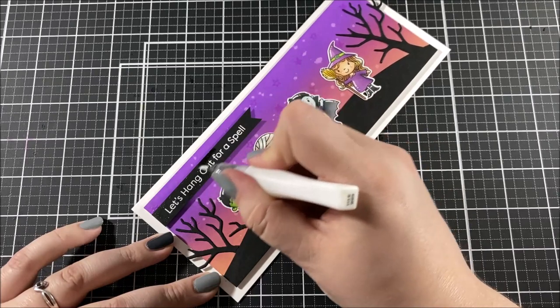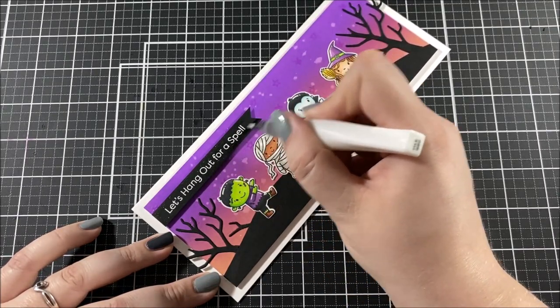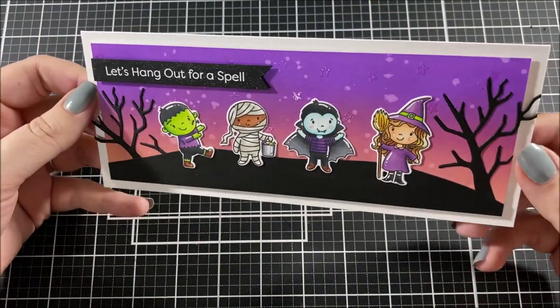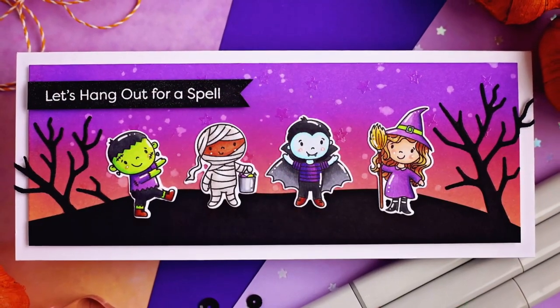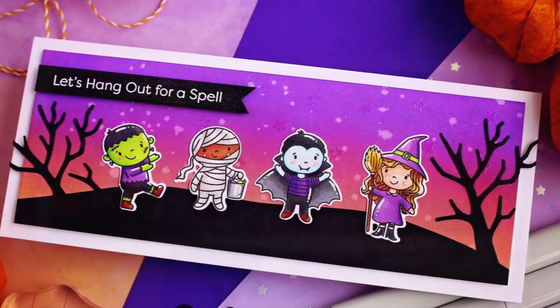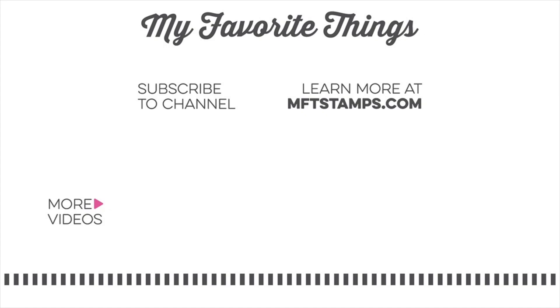To finish the card, I took a white gel pen and added highlights and details to the characters, and then I went over the sentiment with a glitter brush. Thank you so much for joining me today — I hope you really enjoyed this card design and that it gave you some inspiration. If you've never tried to make a Halloween card, I challenge you to make one this year and send it to a friend. Thanks for watching and I'll see you next time!